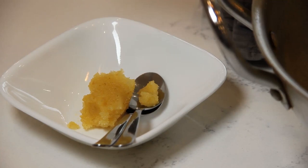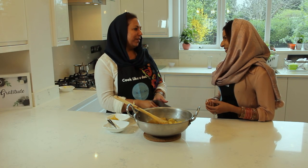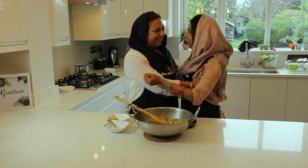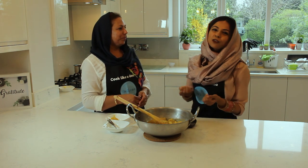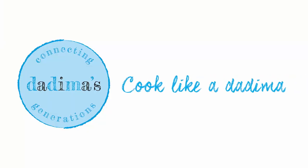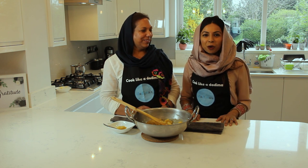Thank you so much for sharing this beautiful recipe with us and for sharing your kitchen with all of our listeners. I'm sure everyone is going to love making this dish at home. Thank you so much for having me — it was my pleasure. I'm so blessed! Me too — I've inherited another Nanima! Thank you so much to everyone at home for watching. Please cook this dish as an indulgent treat for yourselves and share it with your loved ones — they are going to love it. Make sure to subscribe for more episodes of Cook Like a Dadima. Thank you so much for watching, bye!